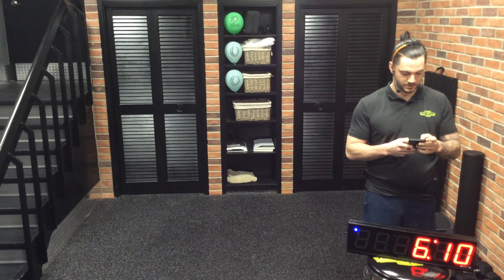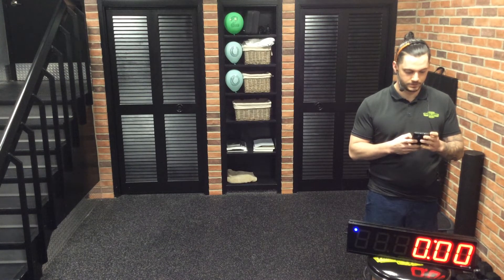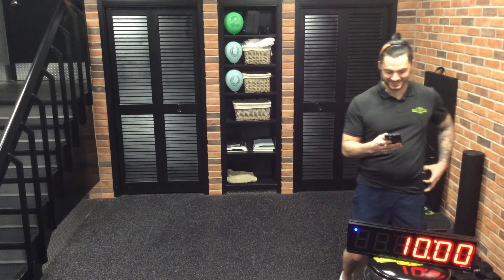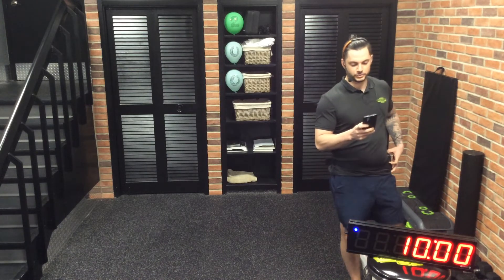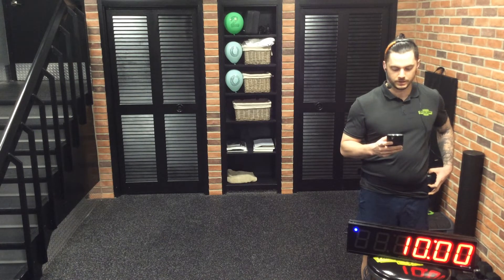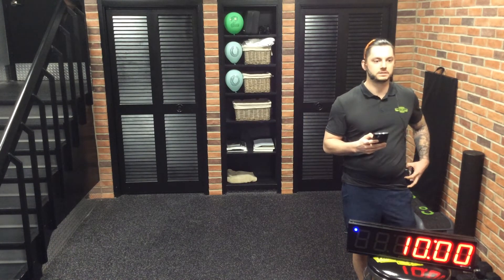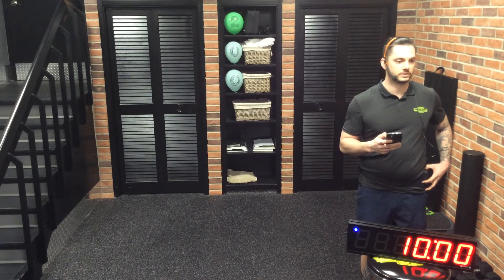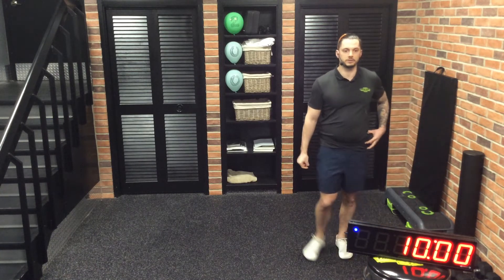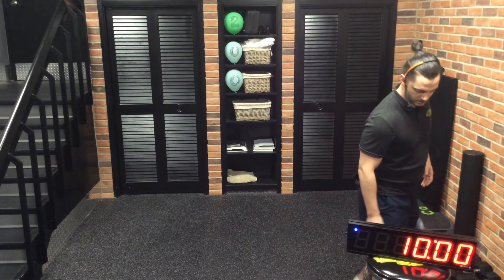Ten minutes on the clock — you know what time it is. For ten minutes we have five moves, six repetitions of everything to start, then 12, then 18. Once you get to 18 of everything, go back down to 12 and six, et cetera. This is where you can easily alternate intensity depending on the rep range, or increase or decrease the tempo depending on the repetition range.